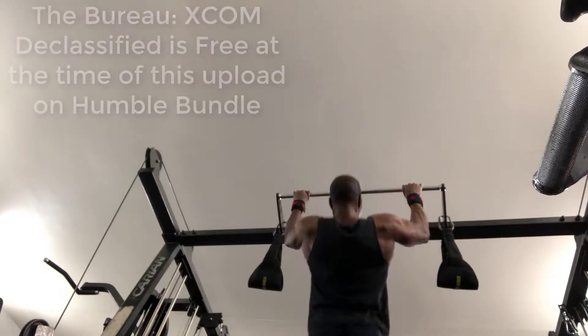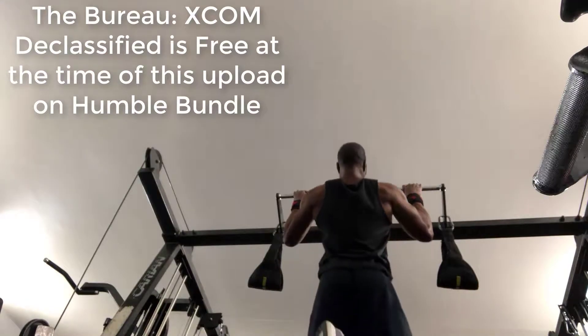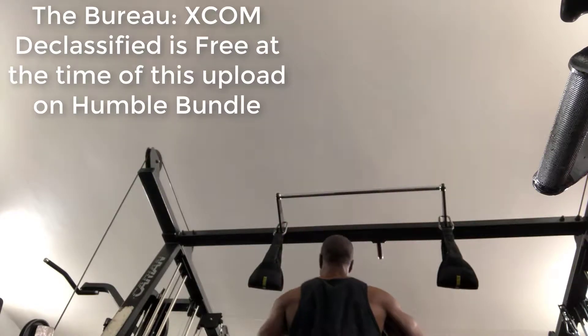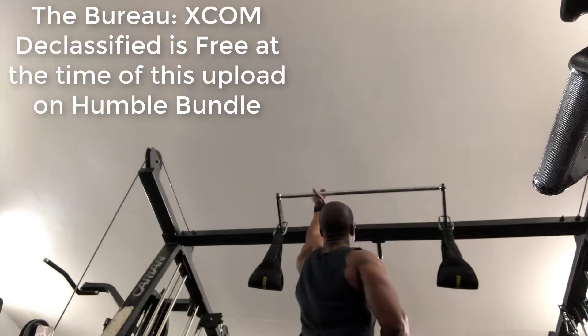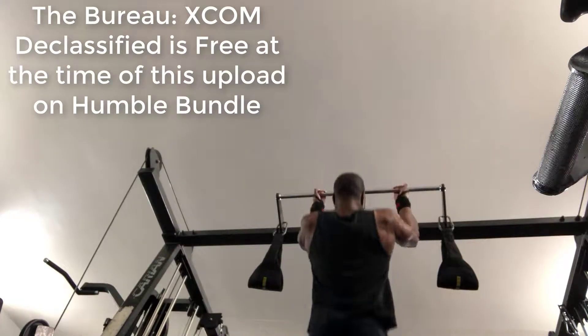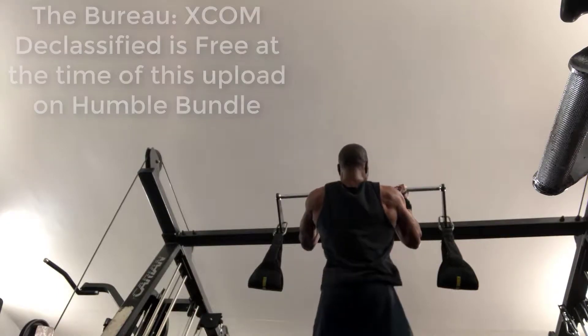While I'm showing the training, I have some geeky news, because I'm the Jack Geek. The Bureau: XCOM Declassified is actually free at the time of this upload on the Humble Bundle. So go to Humble Bundle right now — it's Thursday around 9:30, it should be up for the next day and a half, so you probably have until around 1am on Saturday morning to get it. Make sure you have it by then, otherwise it will probably be gone.